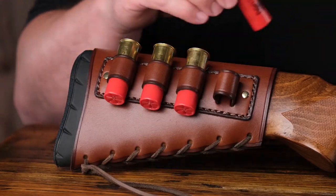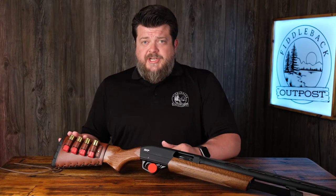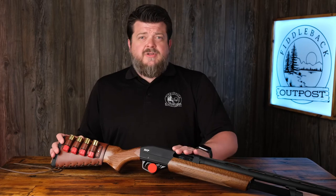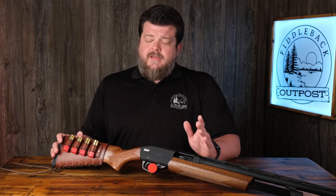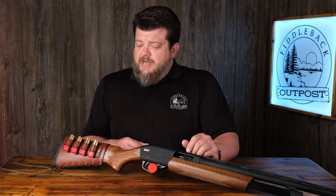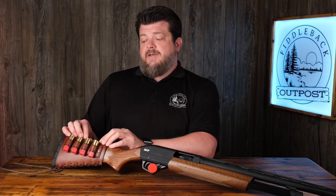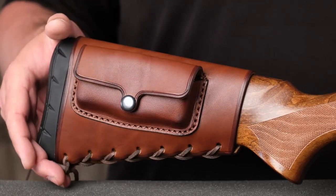Next up is just adding some ammo to the ammo loops. If you have a model with a cheek riser — which is useful if you're running a red dot and need a higher cheek weld to get your sight picture as soon as you raise the shotgun — that doesn't affect the installation process at all, other than making sure everything is super tight since you have yet another thing flexing against the leather. Obviously if you have a pocket instead of ammo loops, that has no effect on installation whatsoever.